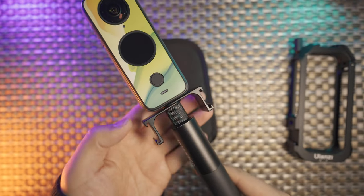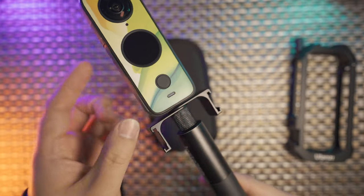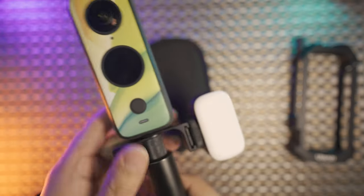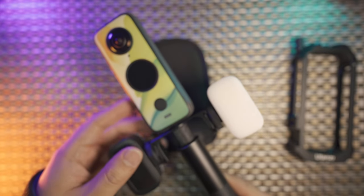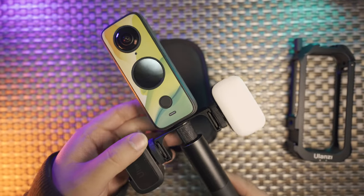Now with this double cold shoe mount adapter, not only will it not block any of the sockets or your battery door, but you can put two lights on this one side. You can put double VR30 on left and right, turn them on simultaneously, and you're going to have an invisible light setup without blocking any of the sockets in the 1X2.